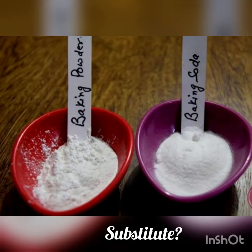Can you substitute baking powder for baking soda? Baking soda has four times the power of baking powder, so one-fourth teaspoon of baking soda is equivalent to one teaspoon of baking powder. This means you can substitute baking powder in place of baking soda, but you cannot use baking soda when a recipe specifically calls for baking powder.